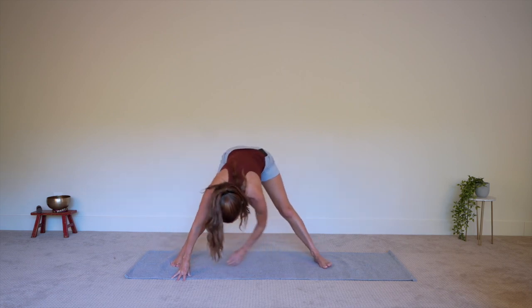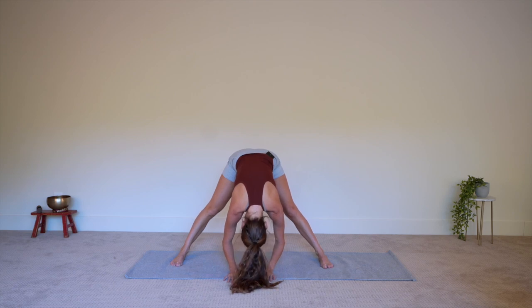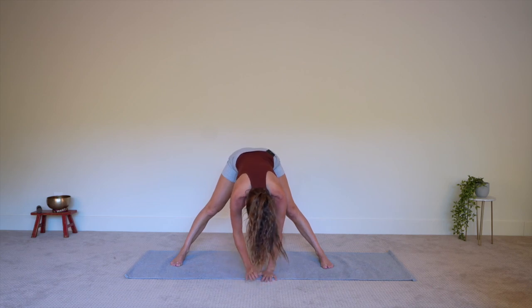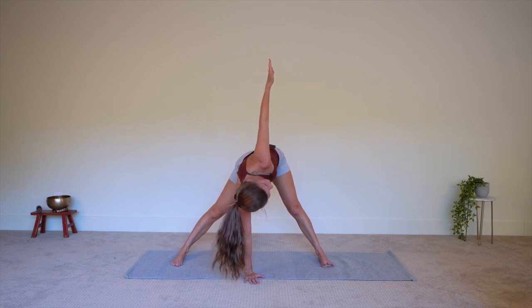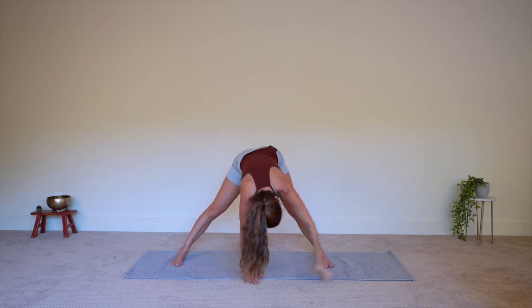Now we'll bring it back up to the center, to the elephant pose, bending forward. Relaxing down here, chin toward the chest. Now lift up your chest and press your left hand under your heart on the ground and twist, lifting the right arm up — elephant twist. Breathing here, squeezing between the shoulder blades as you really bring that arm farther back. Now take it down to center and to the other side.